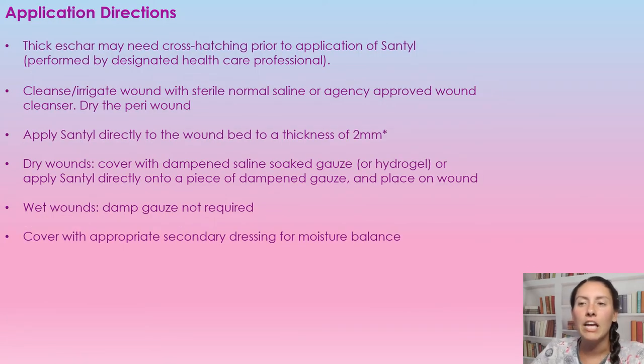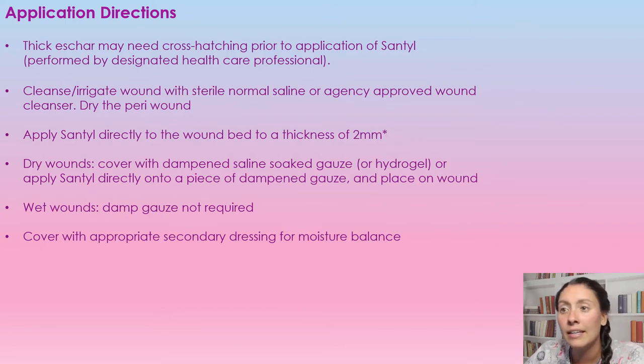For application, depending on how thick the eschar is, it might need to be cross-hatched. This needs to be performed by a designated healthcare professional who has been trained to do so — it's just making little cuts into the eschar to make sure that the SANTL can get in there to work more effectively. First, we are going to cleanse and irrigate the wound with normal saline, and then apply SANTL directly to the wound bed at a thickness of two millimeters.